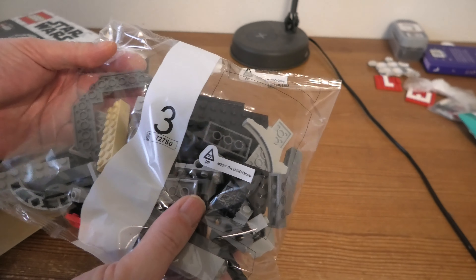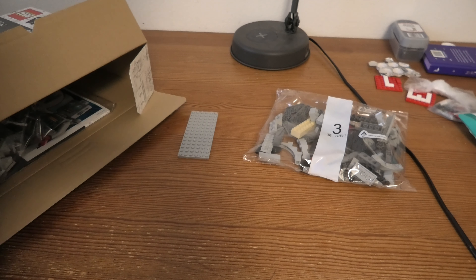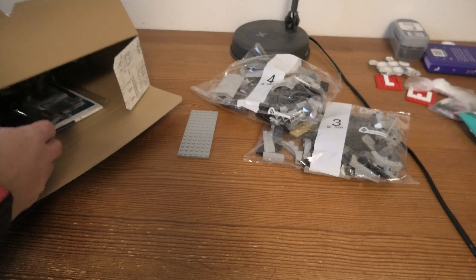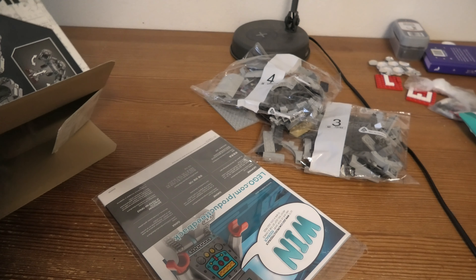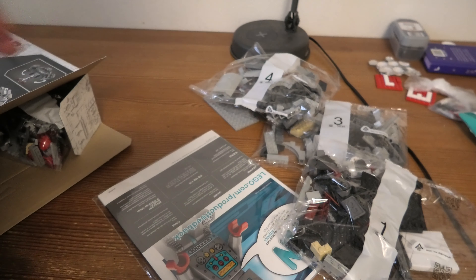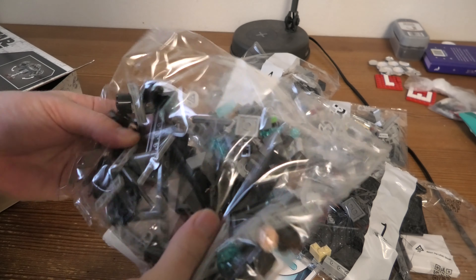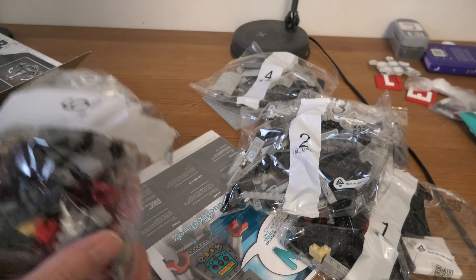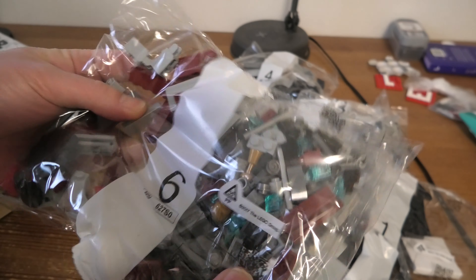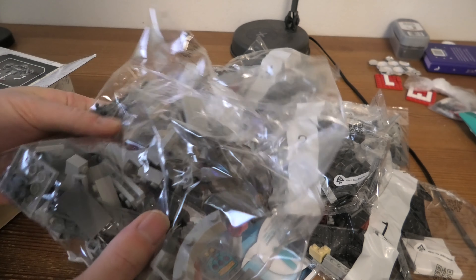We have bag number three, a bag with pretty big pieces. Eight. Four. Four. Also a bag with big pieces. Instructions — we will look at those. Bag one. Oh, another bag two. Bag two. Oh, bag six. And a bag five. So, seven bags.